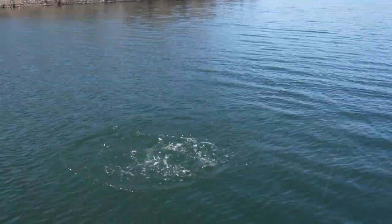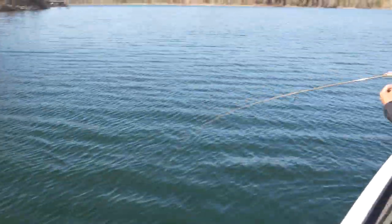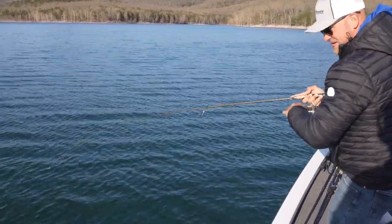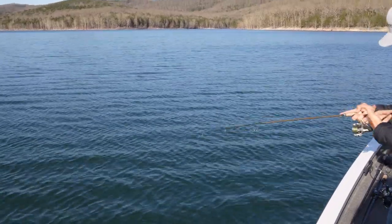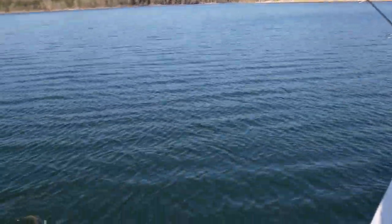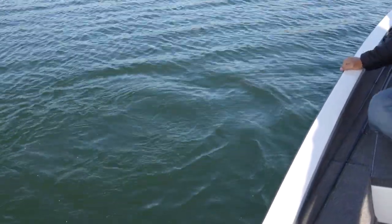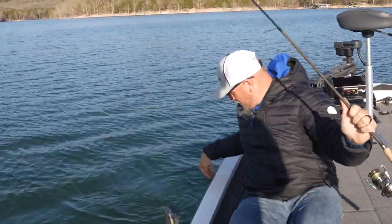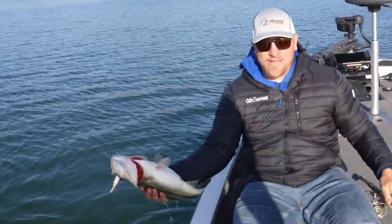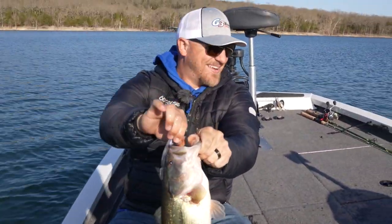Another big largemouth! These hooks I'm using — these Megabass hooks — everybody's always complaining about them bending out, but it's because your drag's too tight. I like to keep a light drag. You see what I'm fishing on? Megabass Ronin. It'll handle fish like this, no problem. Those hooks are sticky if you just let them do their job. Look at the belly — these fish are gorging themselves on shad. Another nice largemouth there.